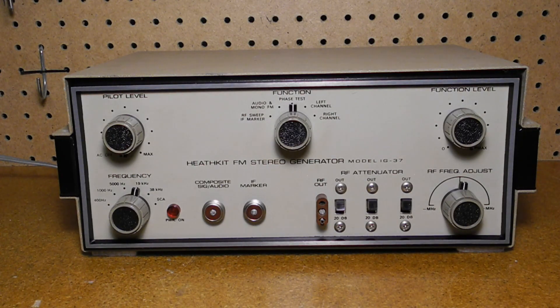A neon power-on lamp indicates the unit is powered on. The composite SIG audio connector furnishes either an audio waveform as selected by the frequency switch, or a composite signal consisting of audio, 19 kilohertz pilot, and audio sidebands of the 38 kilohertz suppressed carrier. The IF marker connector provides a 5.35 megahertz signal and harmonics to produce a 10.7 megahertz IF marker signal, plus markers in the FM band at 90.95, 96.3, 101.65, and 107 megahertz — all harmonics of the 5.35 megahertz signal.